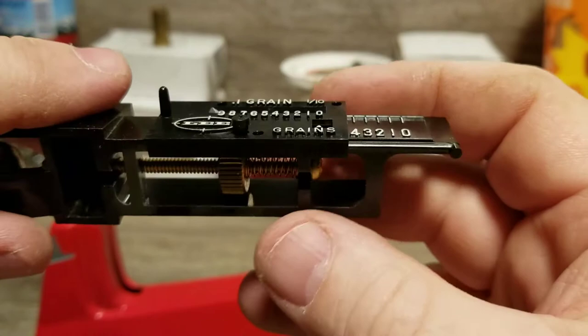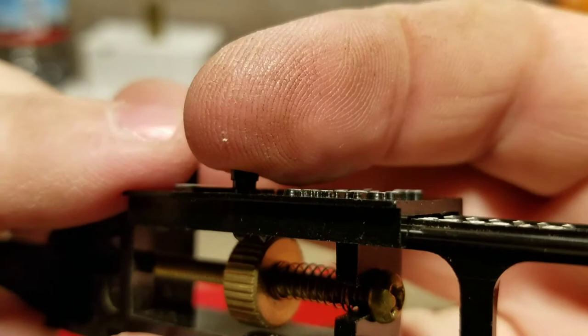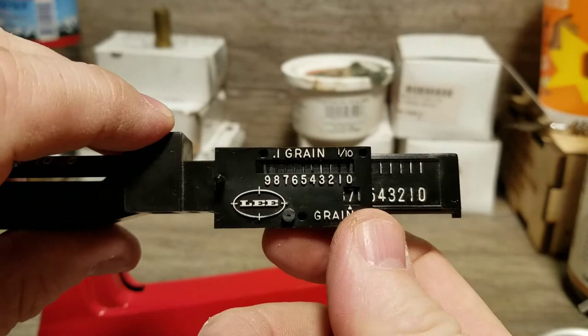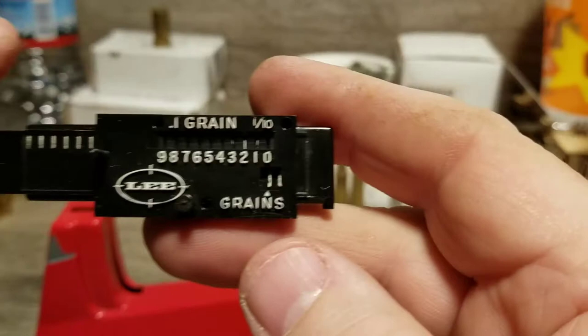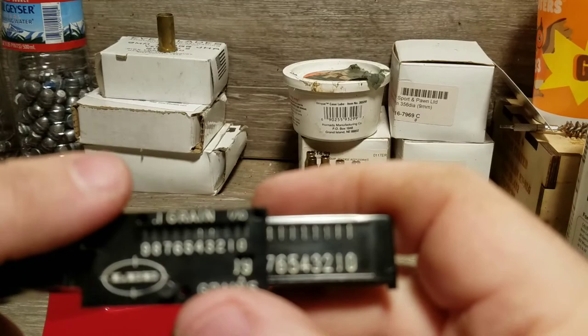There's a pin right here that locks. You push it in and it clicks — that locks the slider bar. To move the slider bar you push that pin from the back, which unlocks it, and then you can slide it. The window down here where it says grains is literally how many grains: zero, one, two, up to ten.